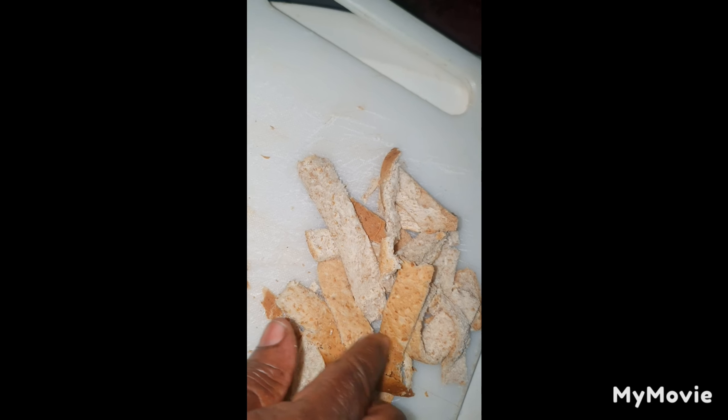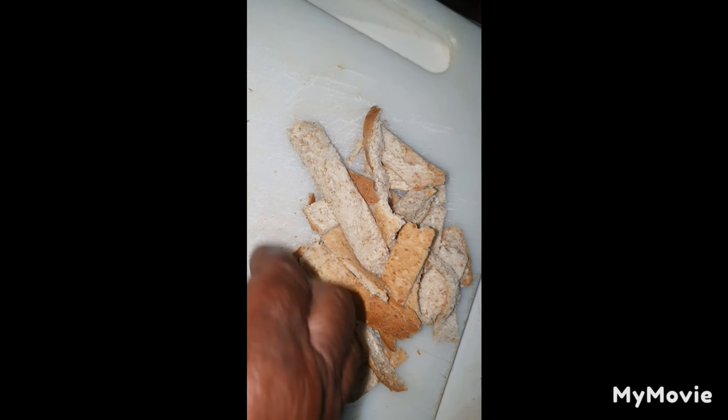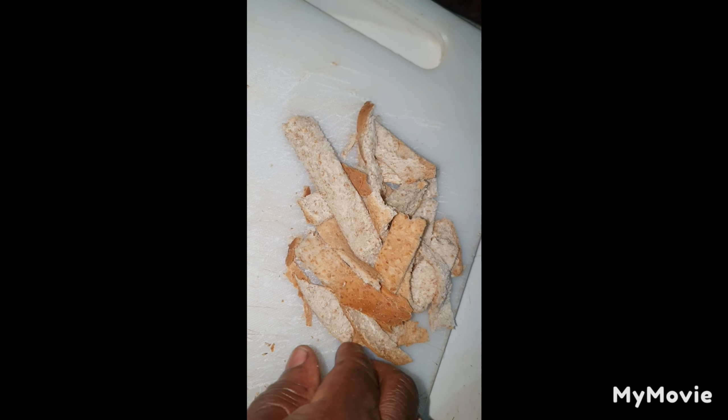You don't have to throw it away. You can just put it straight in and make some breadcrumbs and use it again. Don't throw it. Nothing goes to waste now.